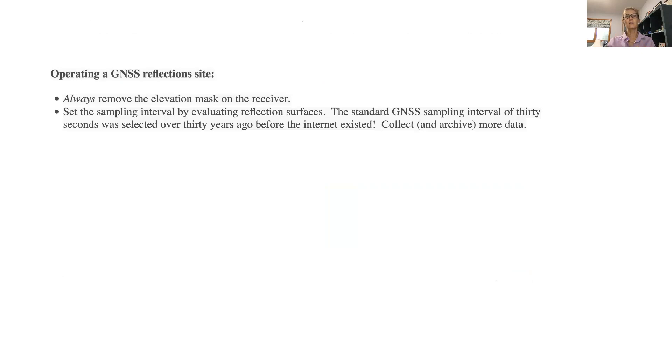So how do you operate the site? You've built it — always remove the elevation mask. A lot of people use elevation masks on receivers and it's completely unnecessary. Software has elevation masks; use the elevation in your software, not your receiver. Set the sampling interval by what you're trying to measure. The standard sampling rate used by geodesists was set in the early 1990s when people didn't have big disks or the internet. So let's not use sampling rates that were set 30 years ago.